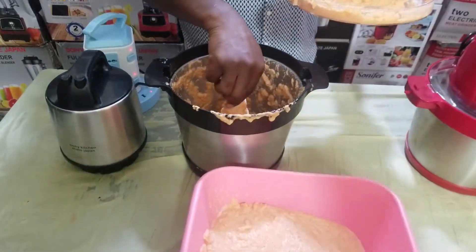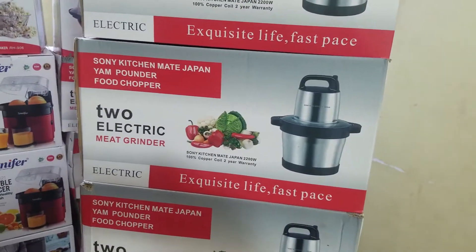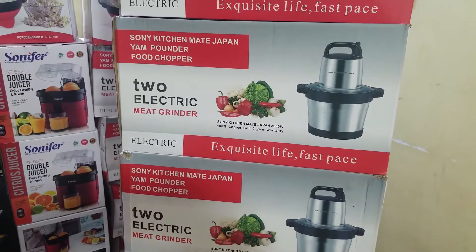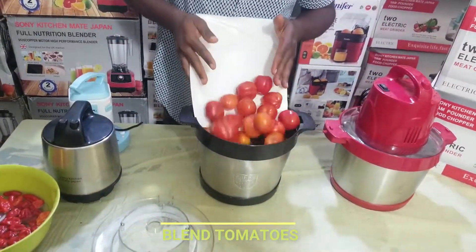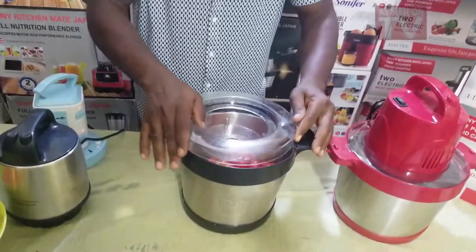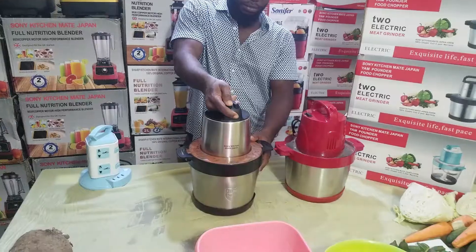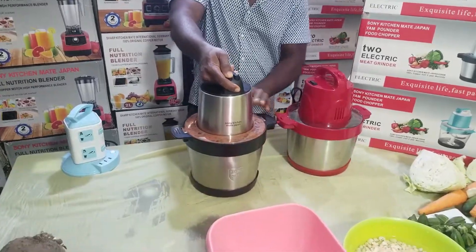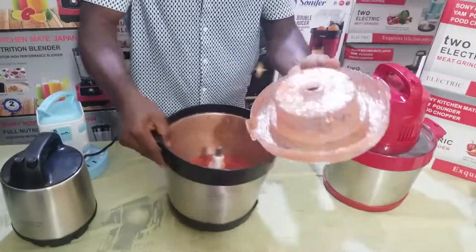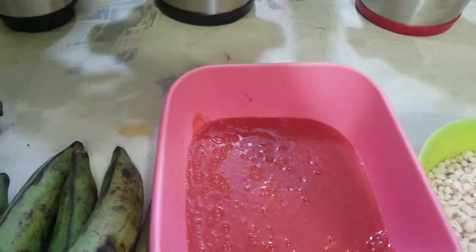It can grind your tomato, grind your pepper, grind your ginger, your tatashe, tarumbo — all of them. You pack it inside. Very, very easy, very, very simple, very, very fast — as seen on TV. Very smooth, very simple, very fast. Sonic Ichime Japan — if you know Sonic Ichime Japan, you can never be like Sonic Ichime Japan.